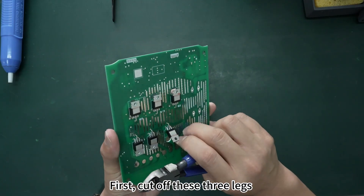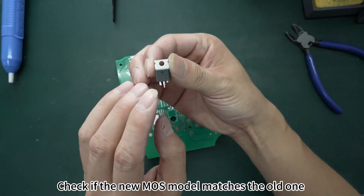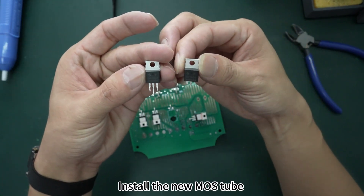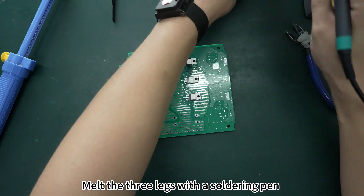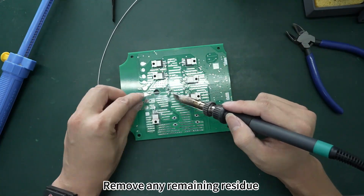First, cut off the three legs and remove the MOS tube. Check if the new MOS tube model matches the old one, then install the new MOS tube. Melt the three legs with a soldering pen and remove any remaining residue.